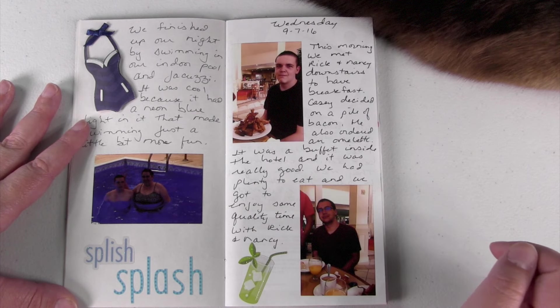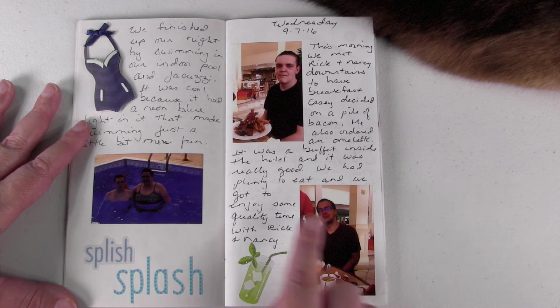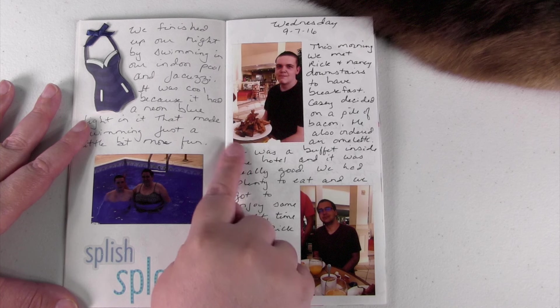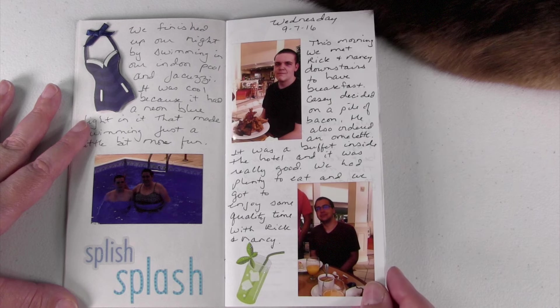The next day we went down to the hotel lobby to have breakfast. They have a buffet breakfast and Casey, my youngest son, had a plate full of bacon — it was huge. So I had to take a picture, and here's my other son as well.